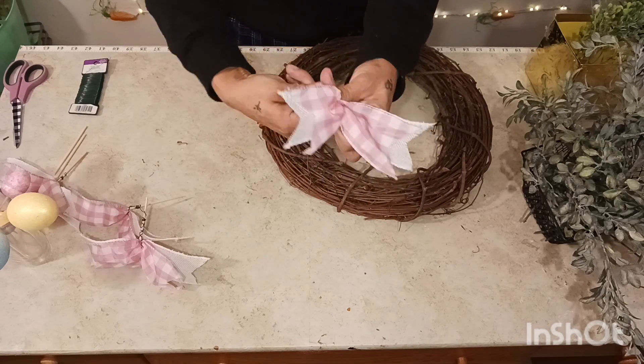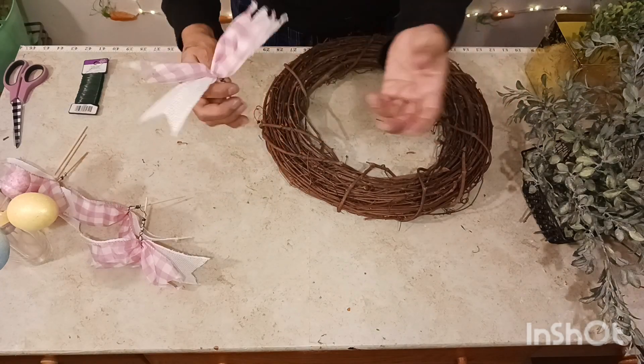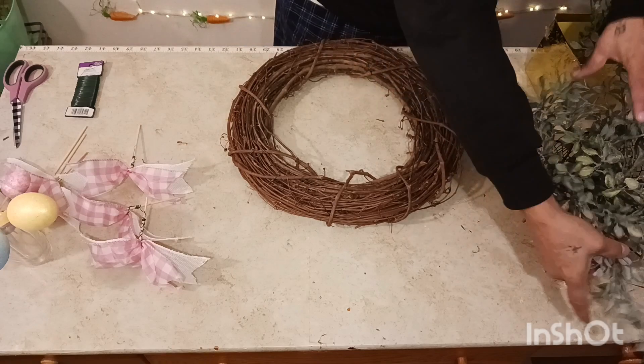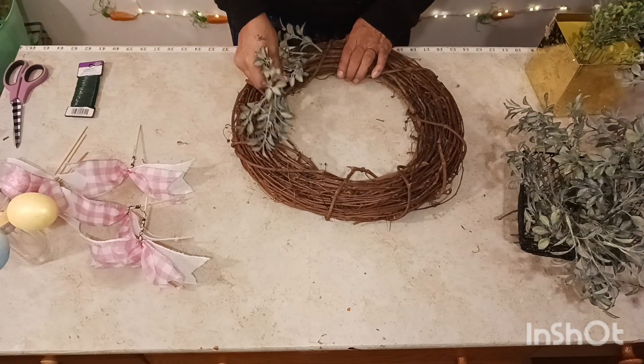Twist it and voila — look, we got these little cute bows! Okay, let's get this started. First thing first, we're going to get this beautiful greenery around here.